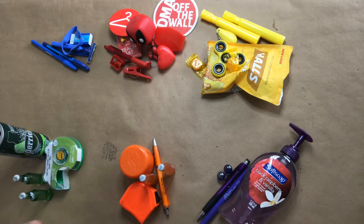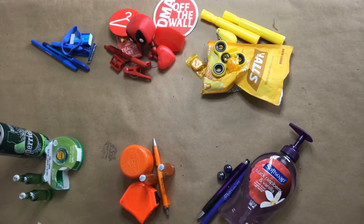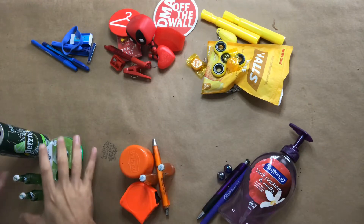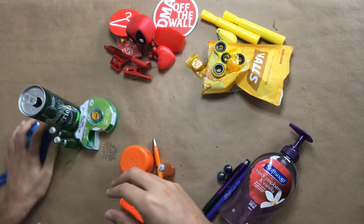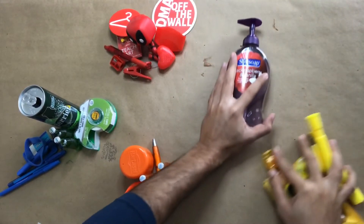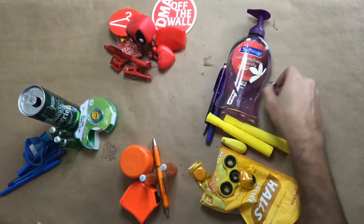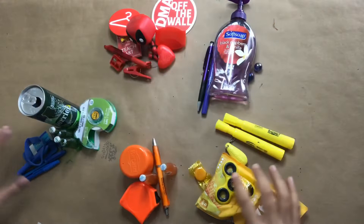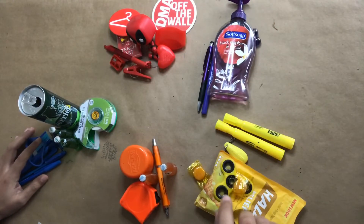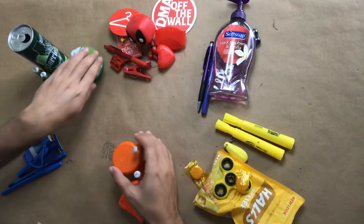Now that I have all my primary and secondary colors in separate piles, I have to make my color wheel. First, I'm going to take my primary colors and set them up into a triangle. Yellow over here. Purple over there. Green. Orange.